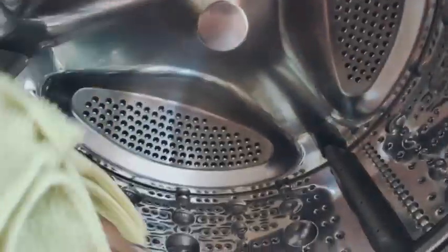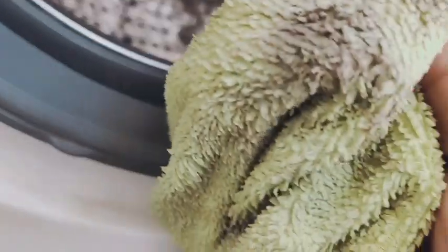I have folded the rubber to the other side so that the dirt doesn't go inside. To deodorize this drum, I add vinegar into the liquid detergent compartment so that it mixes well with water and rinses through. Sometimes I also use a descaler available in the market to clean this drum so it stays completely shiny, as you can see. You can both deodorize and descale it.